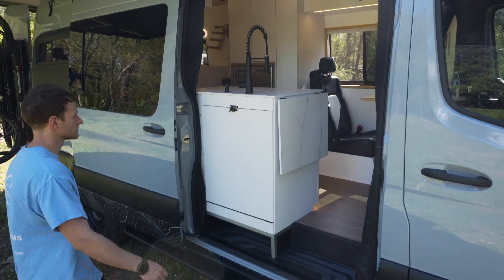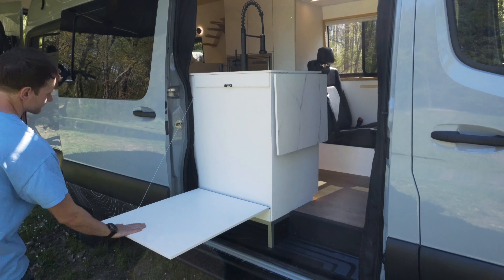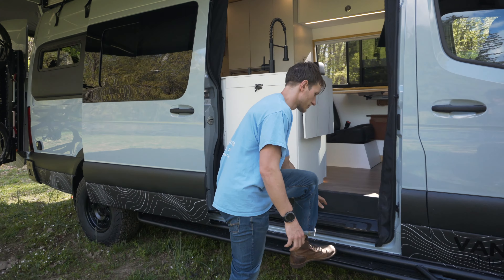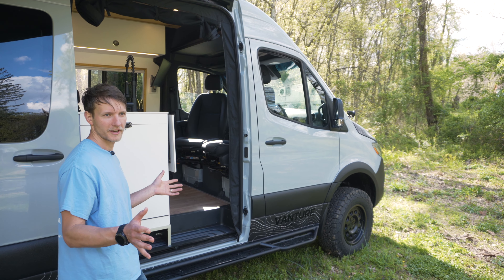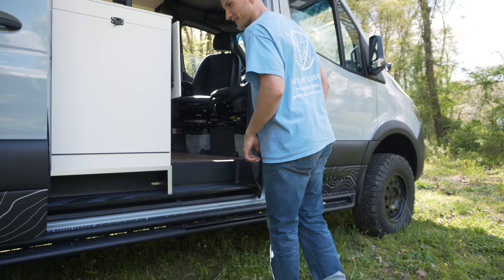Before we hop in, we have a flip-out dining table here — you can have a nice cookout — and a little shoe storage cubby down here. You can always still remove your step, for people building their own vans. Now we're pretty much done on the outside. Let's hop in.